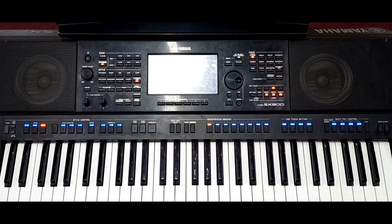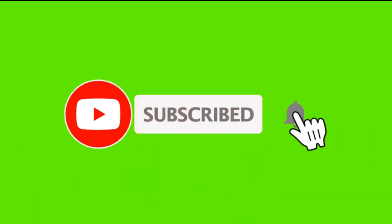So if you are here for the first time, subscribe and hit the notification bell, so that tomorrow or next time I produce a new lesson, you are the very first person to be notified.